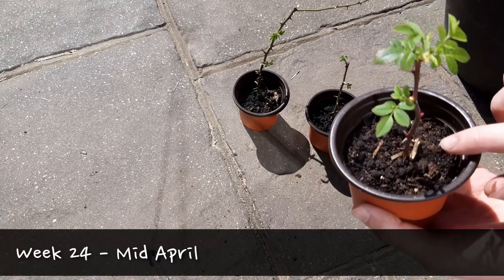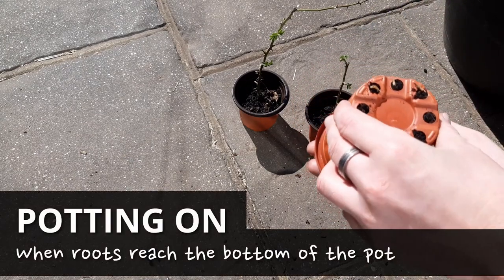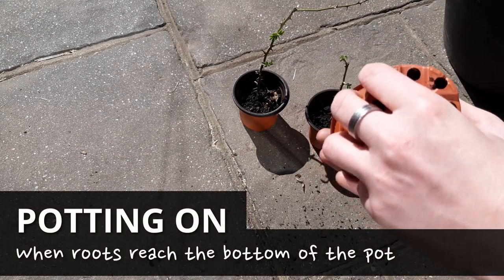By mid April, depending on the size of your pot, you should start to see roots showing through the drainage holes. This indicates that the plant is ready to be moved onto a larger pot.